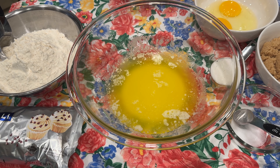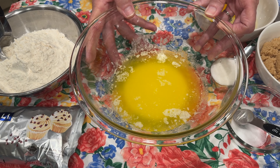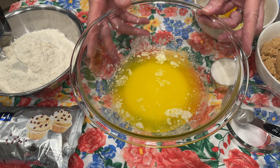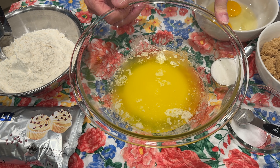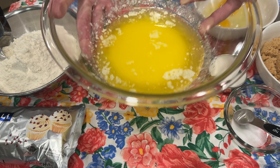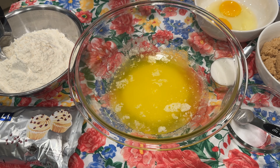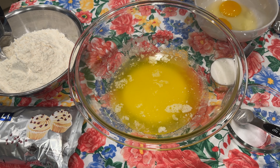Okay, we're ready to start mixing up our cookie dough. I'm starting out with two sticks, which is one cup of melted — and this is salted butter. I put it in the microwave and melted it. Then my bowl got hot, so I let it sit and cool because we didn't need hot butter. We just want it melted.